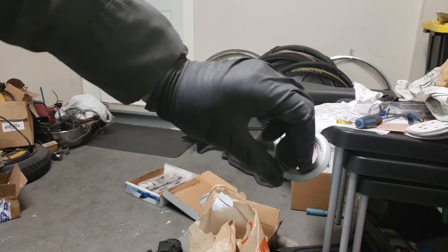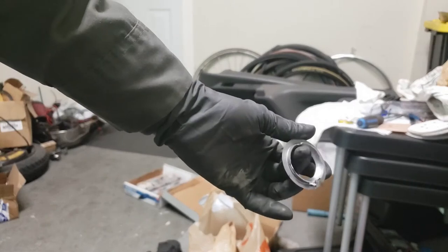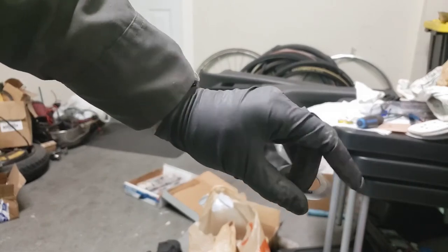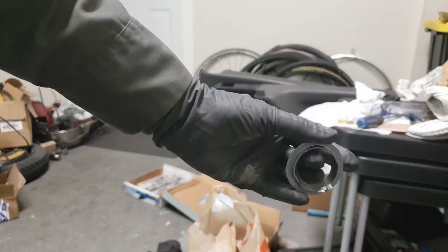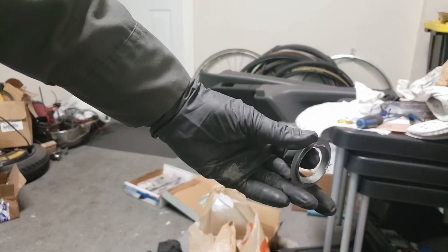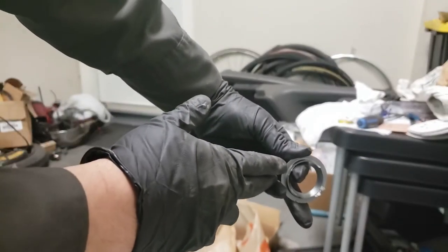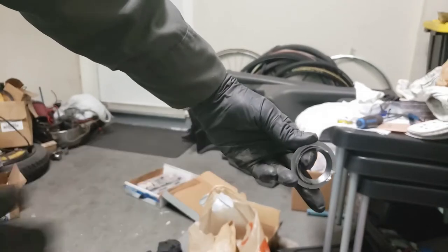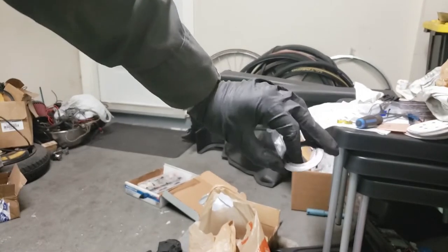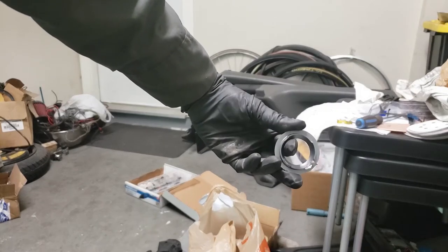Hey guys, so you know I was removing my door panel to start doing the bodywork and removing the door handle and all that. Well, when I was removing this tweeter cover, I basically just yanked it out. I didn't know that it was a twist on. So when I did that, as you notice right here, all these four tabs are basically broken now. They all snapped off. There's nothing for the tweeter to hold on to this cover anymore, so the cover is kind of useless.